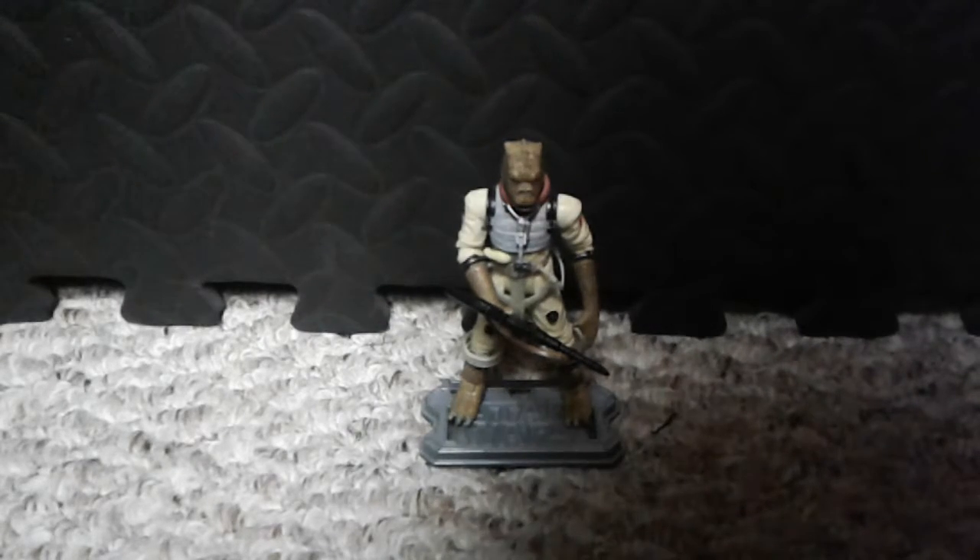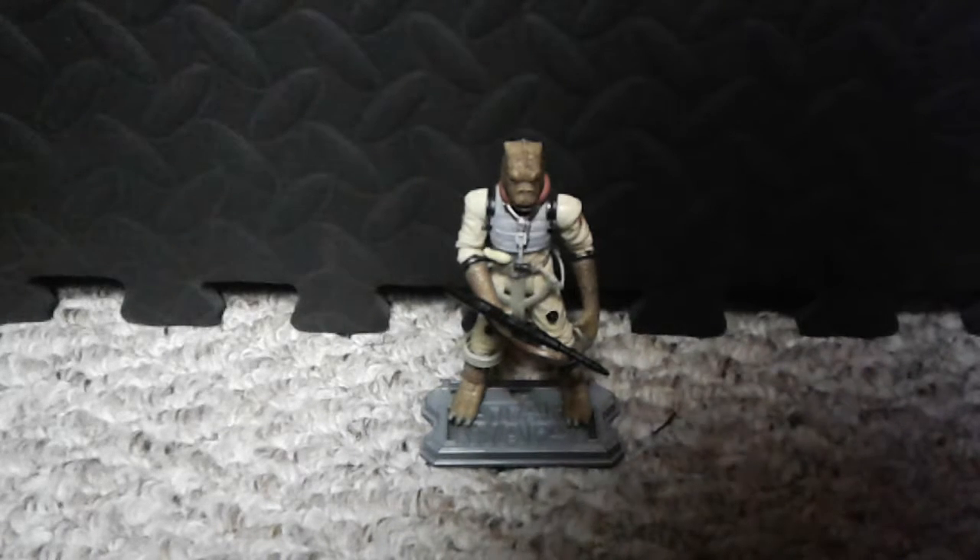Hello there everybody, my name is Brando Parnell and welcome to Brand Life and welcome back to another Star Wars figure review. This is the Bounty Hunter Bossk.